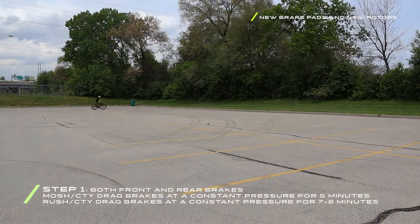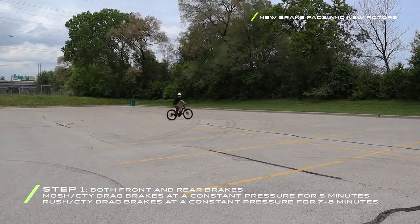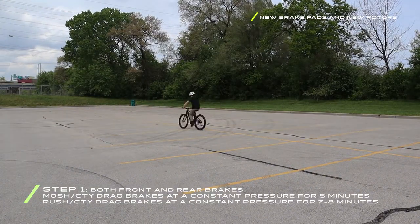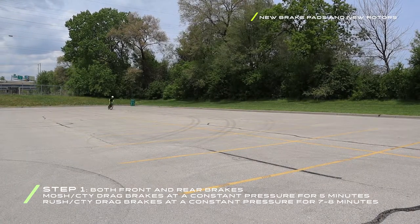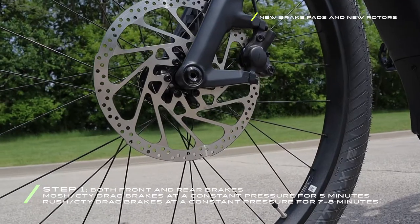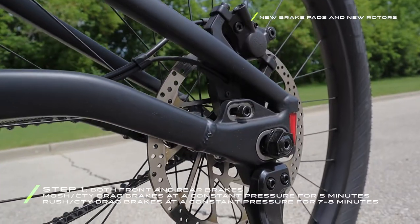Over the course of five minutes the brakes will begin to feel progressively stickier. Remember that the hydraulic disc brakes on Serial One e-bikes are very powerful, so be careful not to over-brake and cause either of the wheels to lock up. Additionally, if you have a Rush City, your pads will require an extra two to three minutes of heavy pressure in addition to the five minutes the Mosh City needs.